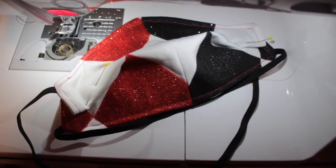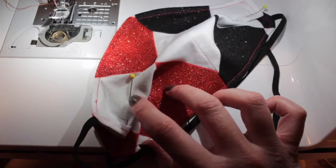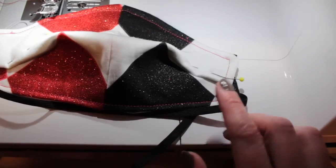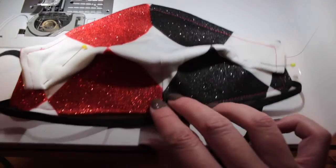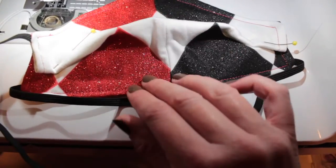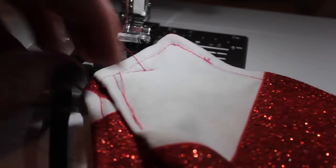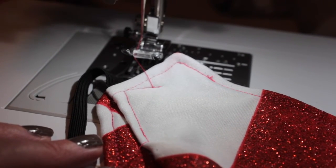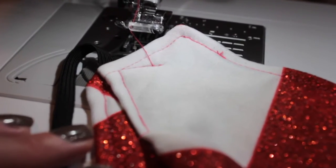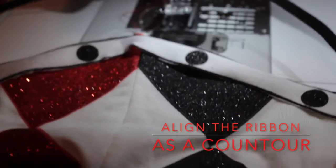Once I had finished my top stitching, I pinned the corners in pleats so that it would fit tighter along my face. After stitching them in place, I removed the pins, tried it on, made sure it still fit well, and then trimmed down the threads, making it nice and neat.